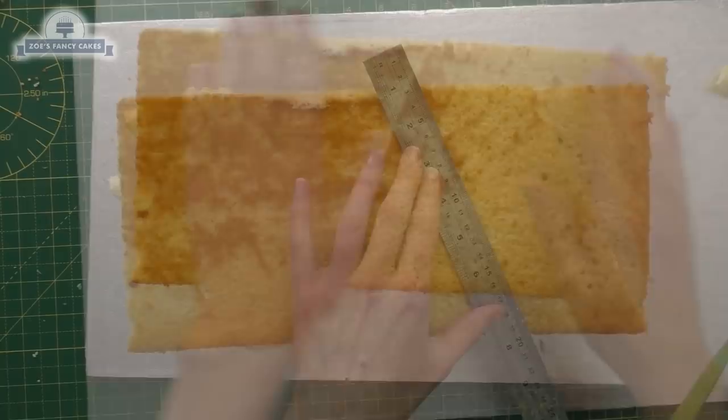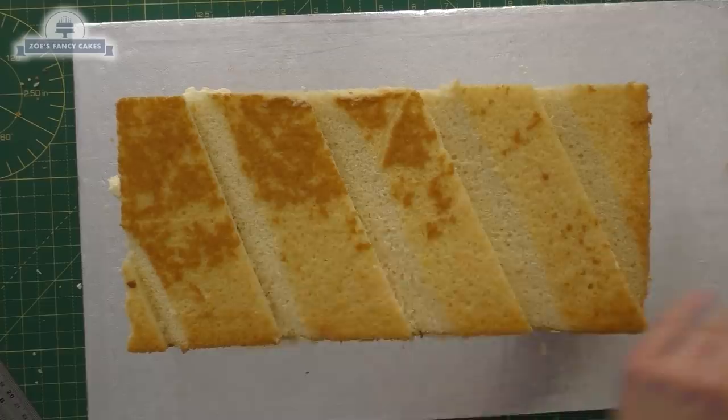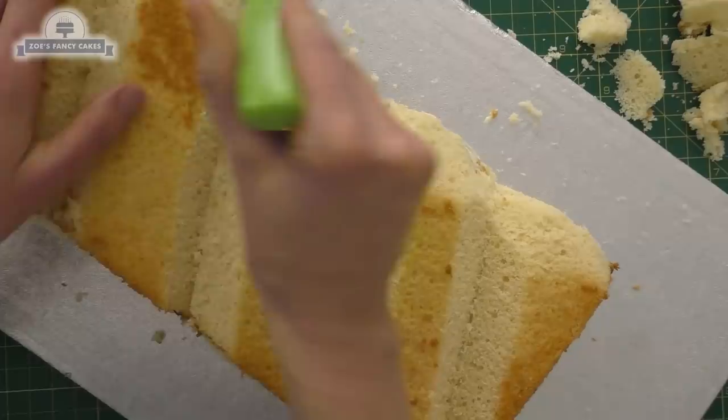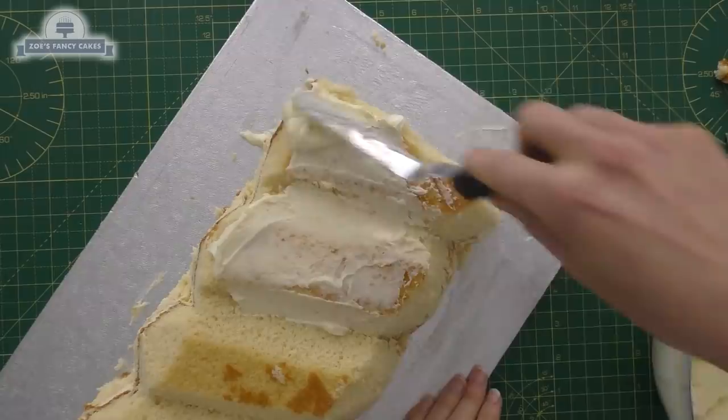Then I'm going to cut a line in diagonally going up, so it's kind of like a twister ice lolly. I'm trying to make them equal distances apart. We're cutting at an angle so that we get slopes on each section. Then I'm just going to trim the edge slightly so it's a bit more rounded rather than square. I'll do that both sides — I think I might have taken a little bit more off on one side, so try and keep them the same.